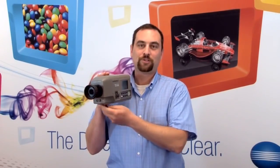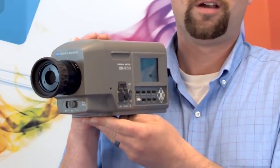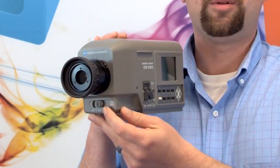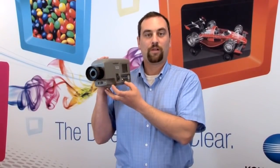Our CS200 Portable Chromometer is a device that uses a focusing optic on the front to allow you to zoom in and measure the point that you would like. This instrument has three selectable measurement sizes, enabling you to measure down to a single pixel all the way to a full display. Integrated into the instrument is onboard data storage, allowing measurements in the field to be taken back to the laboratory where they can be downloaded to the PC for further evaluation.